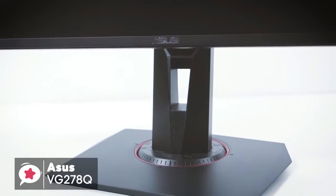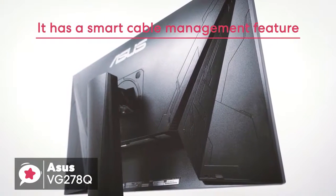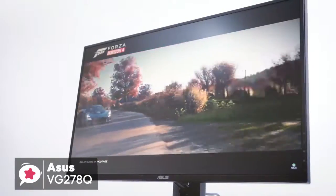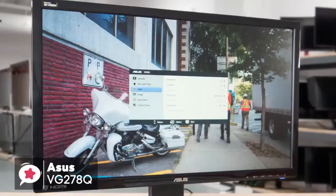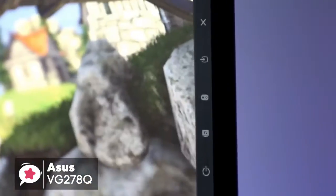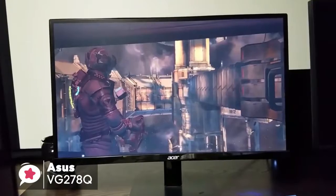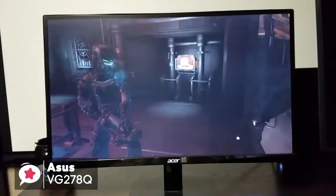The monitor stand comes with full height, tilt and swivel adjustments, and has a smart cable management feature that hides all the unsightly cables coming out of the monitor, which makes the look of your desktop even more appealing. The Asus VG278Q is designed to be an out-and-out gaming monitor, with a super-fast response time of 1ms and refresh rate of 144Hz. Though the 27-inch display is quite big for a desktop monitor, it uses Asus EyeCare technology to reduce the strain on your eyes during lengthy playing sessions.